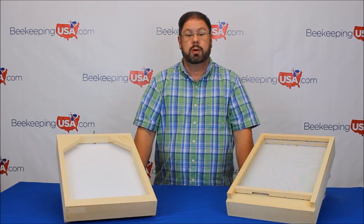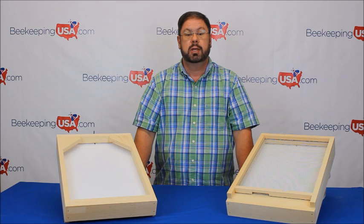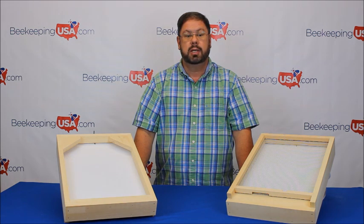When do you use a screen bottom board? You can use a screen bottom board exclusively if your winter temperatures do not go consistently below 25 degrees. If your area goes below 25 degrees consistently, then you'll want to utilize a solid bottom board during late fall, winter, and early spring. A solid bottom board will give your hive a higher insulation factor during these cold months.